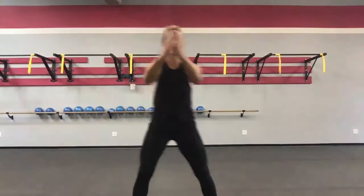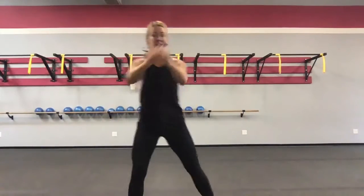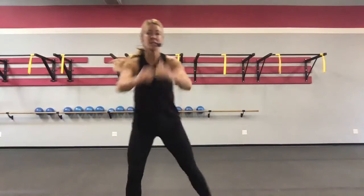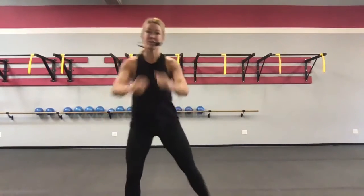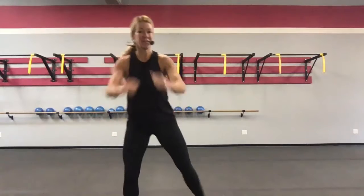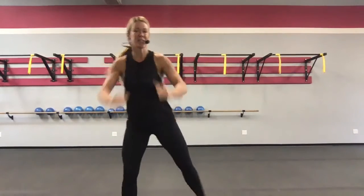Our sets today are going to be 30 seconds on with a 30-second recovery — that's a lot of recovery for you. So you're going to go hard on our 30-second work sets, because you know you're going to get all that recovery time. All right, just give me a few more butt kickers.